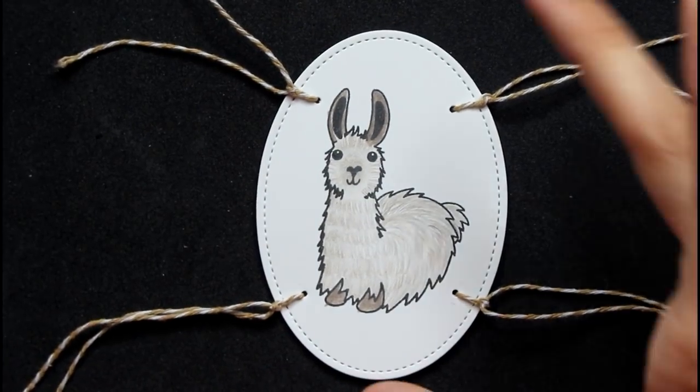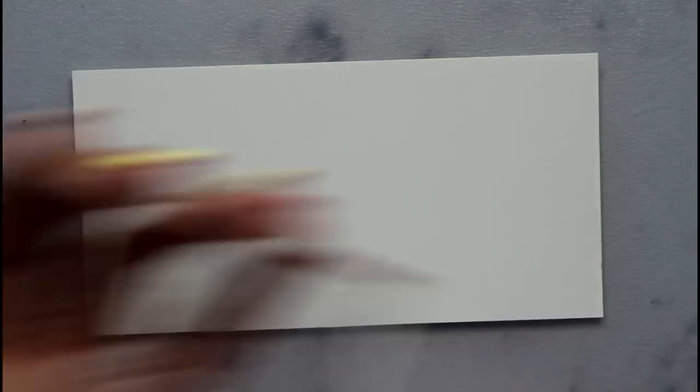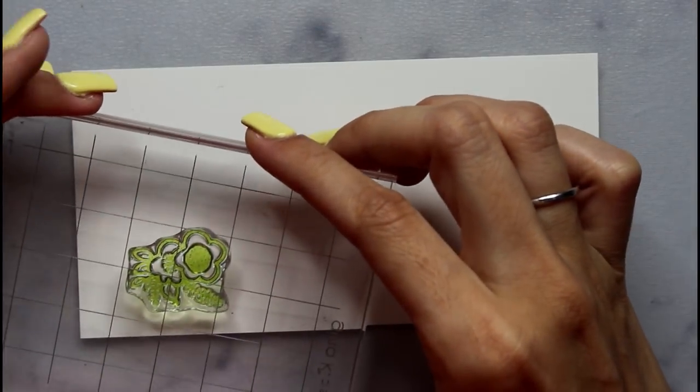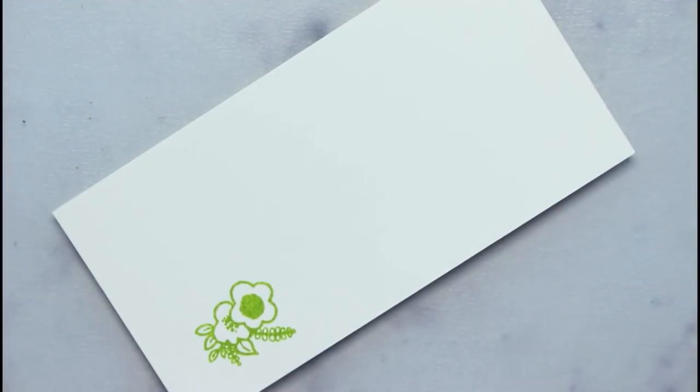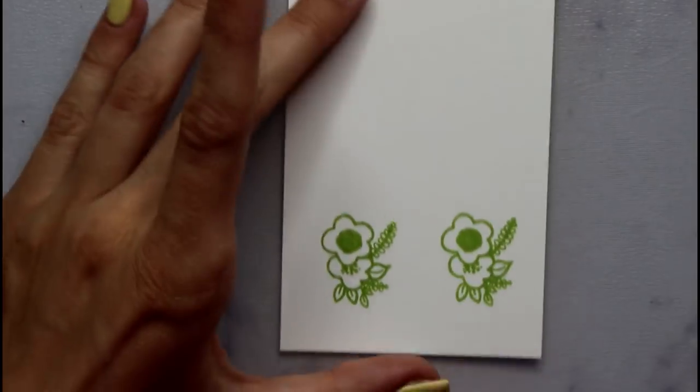Now we're going to take this and move on to the greeting and the little flowers that we are going to color with the Gamsol. I just have a scrap piece of white cardstock, and I'm going to take my flower stamp on an acrylic block and use the Jelly Bean Green. I decided on this color because the leaves on this were very small, and if you made it all green then it would just look better. I'm going to stamp two, and just give them enough space so you can die cut them.